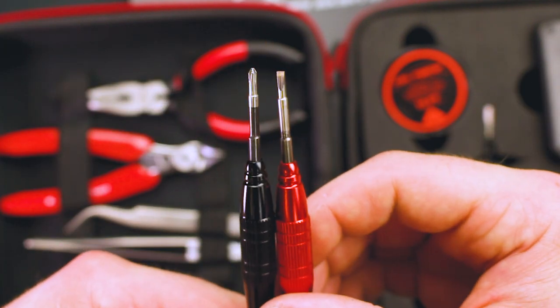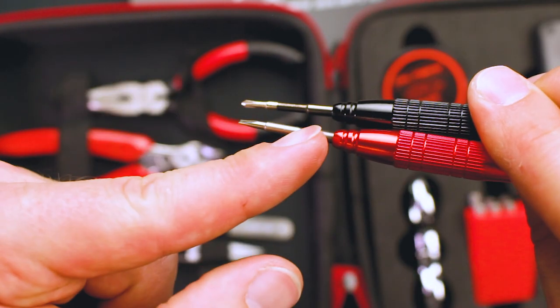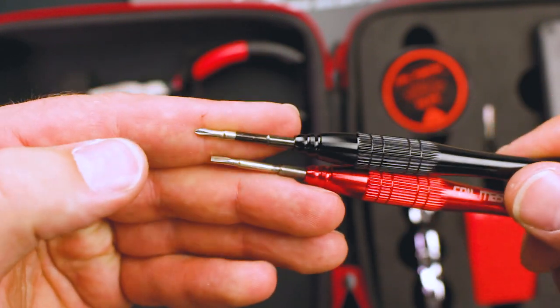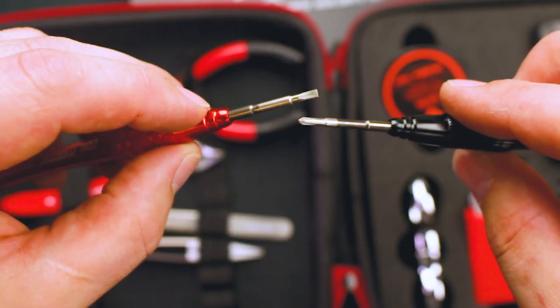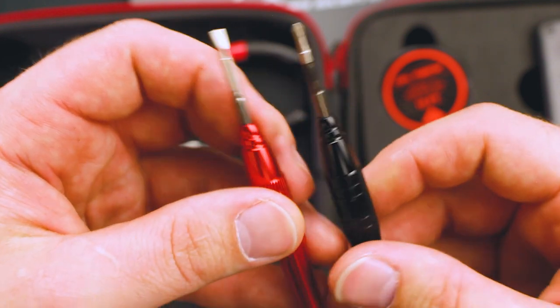In the bottom left, we have a Phillips and a flathead screwdriver with the spinny top. We have a few different sizes on the end, which makes it handy for inserting coils. They fit really well in your hand. I have heard these would be the first thing in the kit to break, but that hasn't been my experience — they've worked well for me.